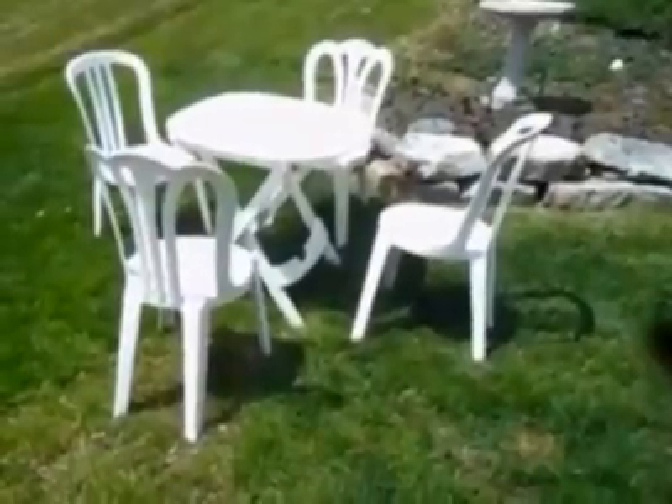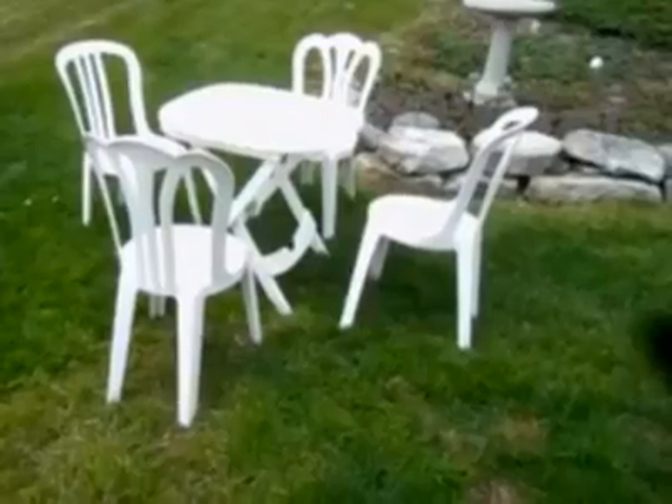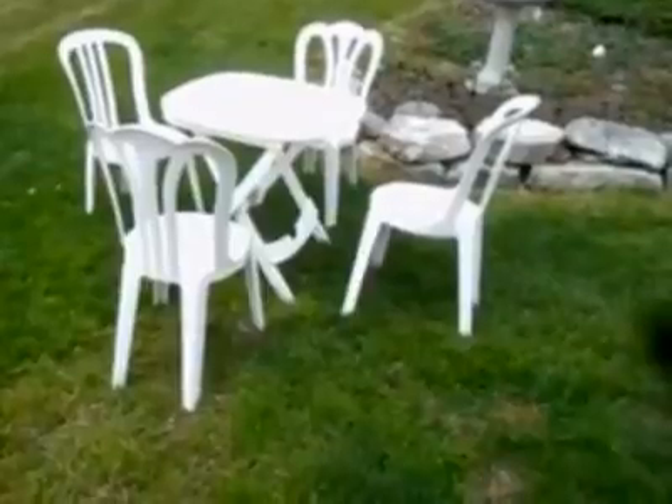The table folds flat and the chairs stack. There's the cafe set all stacked and ready to go. In the caption I'll tell you where to buy all these pieces of furniture.